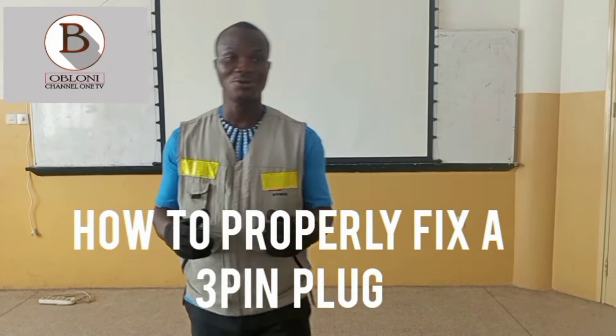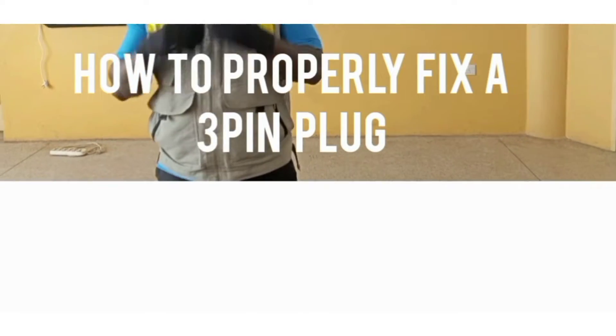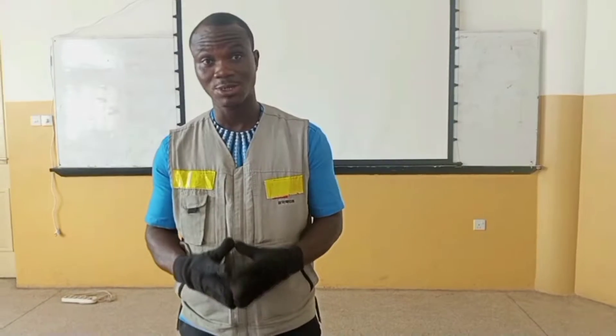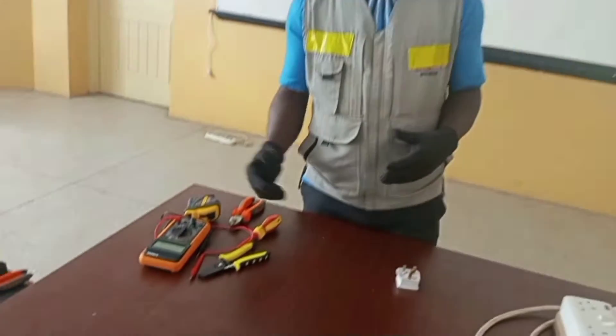In this video I'm going to clearly demonstrate how you can properly fix your own plug top. But before I begin, there are a few tools I need to introduce to you that are going to help you to do that properly.